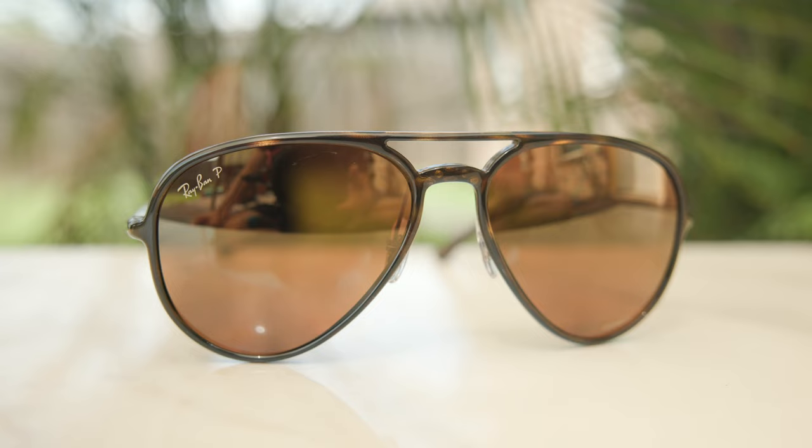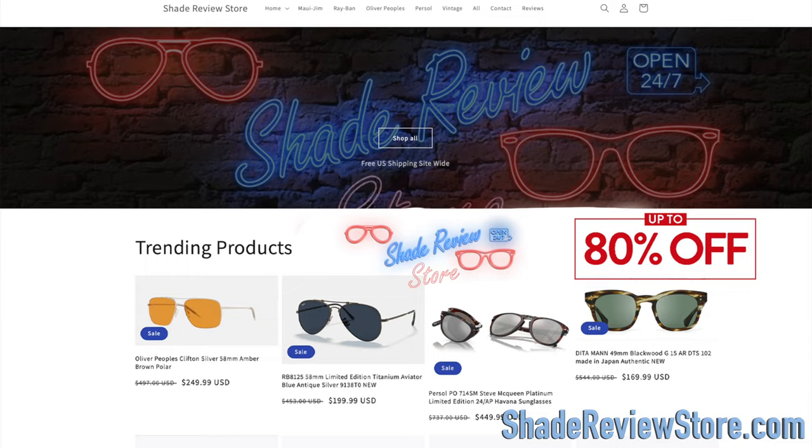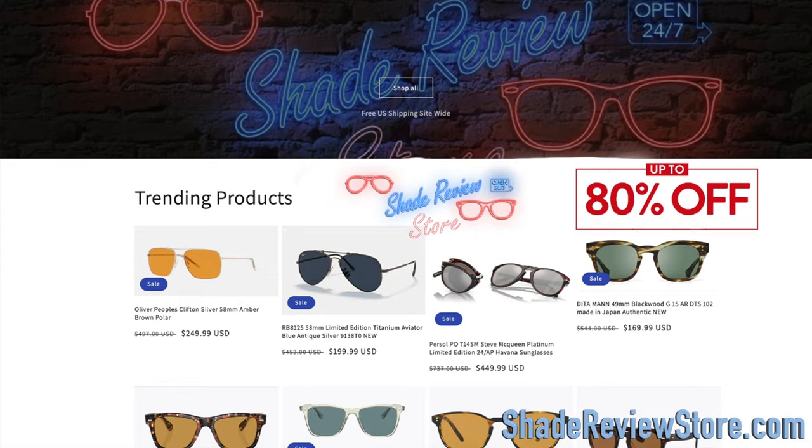Hey everyone, welcome back to Shade Review. In today's video, we are reviewing the Ray-Ban RB4320 Chromance Sunglasses. But first, a word from today's video's sponsor, our own website, shadereviewstore.com — the absolute best place to buy designer sunglasses just like these up to 80% off the original MSRP. Again, the website is shadereviewstore.com. Check it out.